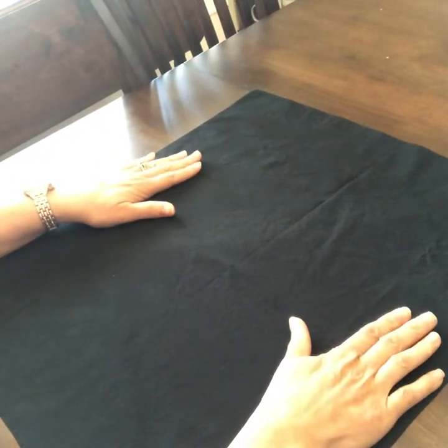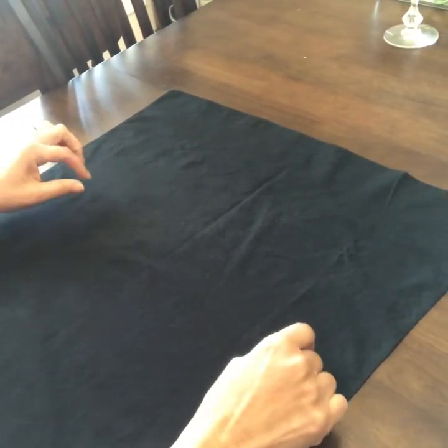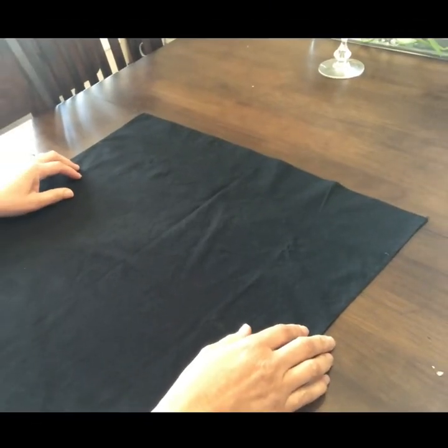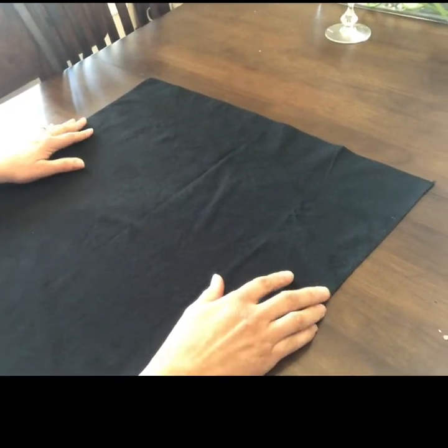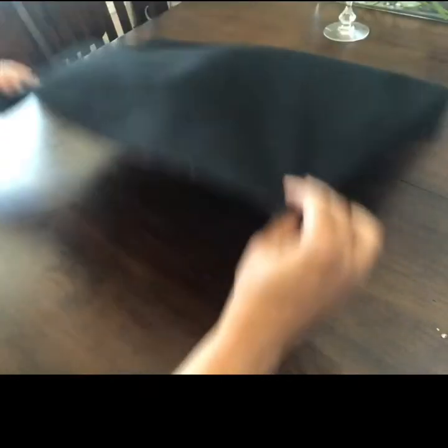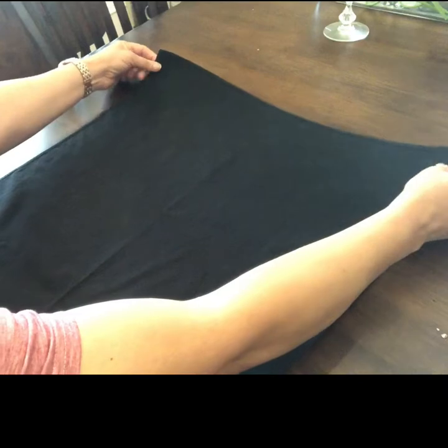We're going to create a bow tie for our plate. When using black napkins, it's probably best to send these napkins out and get them cleaned at the dry cleaners, because they tend to collect a lot of lint and it's hard to get the lint off. So we'll take the napkin seam side up and fold in the top to the middle.